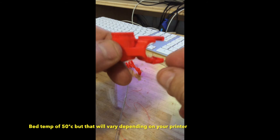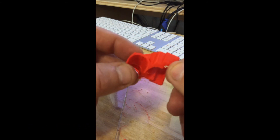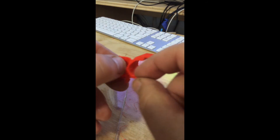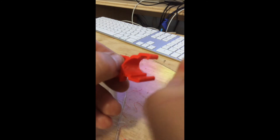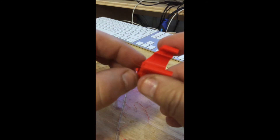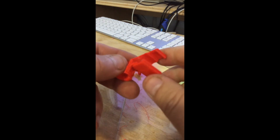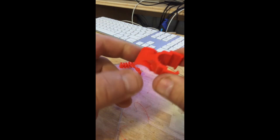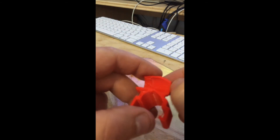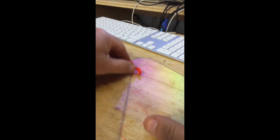Now this right here is ESUN's PLA Plus — that's what it is. It's not really a true HT, but it does print at a higher temperature. I run at about 215 to 220 to print with it. I actually was having problems with this red at first because I was running a little lower. Their blue I can run lower for some reason — 210, 215. This red I gotta run a little higher.